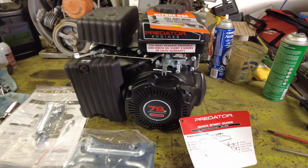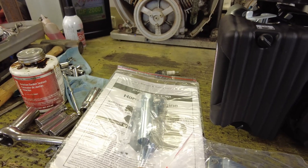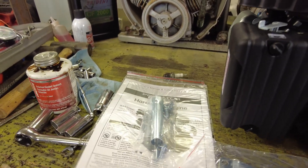We don't really need an unboxing video. Here's what came in the box: we've got the motor, we've got a mounting plate, we've got a bag with some mounting bolts, a spark plug wrench, and the instruction manual.